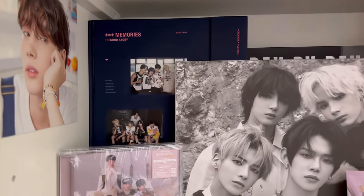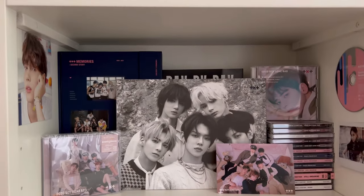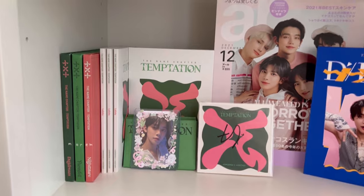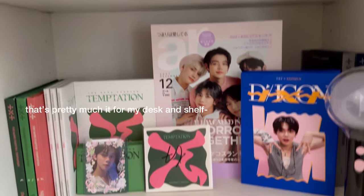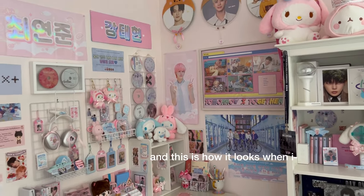I have Memories, and basically every single TXT album — I have so many CDs. The Good Boy Gone Bad Japan version — I was going through it because of post-concert depression. My Temptation albums, Yeonjun and signed Taehyun AR Magazine, Yeonjun DICON, my Army Bomb — and yeah, that's pretty much it for my desk and shelf.